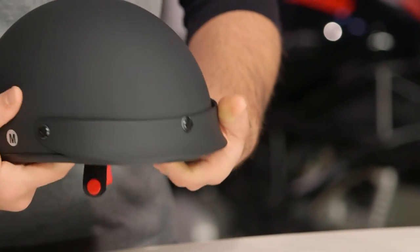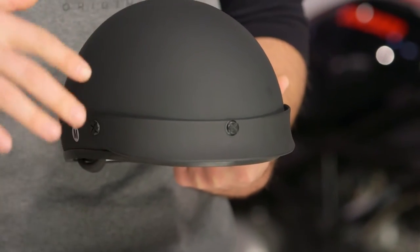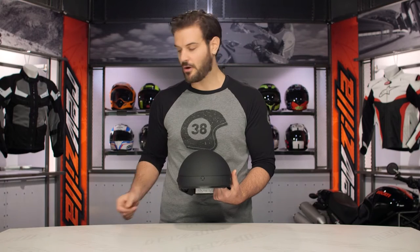Looking at the overall shell, there is not a lot to look at here, but you do have a removable front peak. So if you want to eliminate that and just go with your classic half without the peak, it does pop right off.